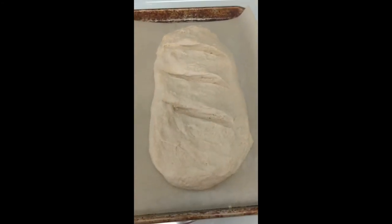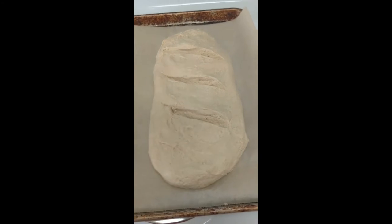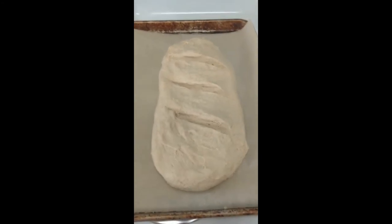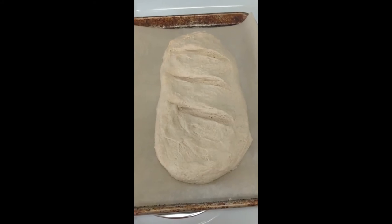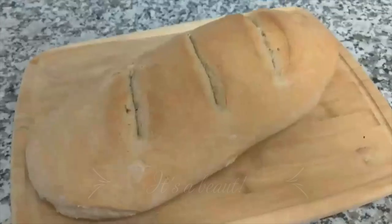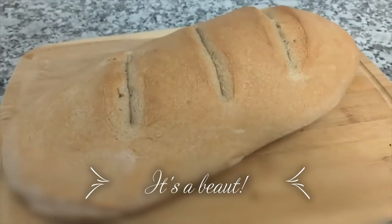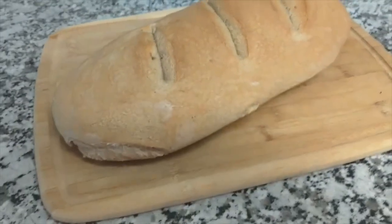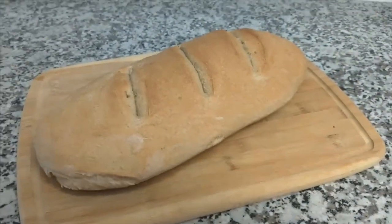So I'm going to let it rise a little longer now that I've formed the loaf, and then I'll put it in the oven in just a bit — in about an hour or two. This is the finished product. Turned out really nice. I'm excited to dive in. I hope it tastes as good as it looks.